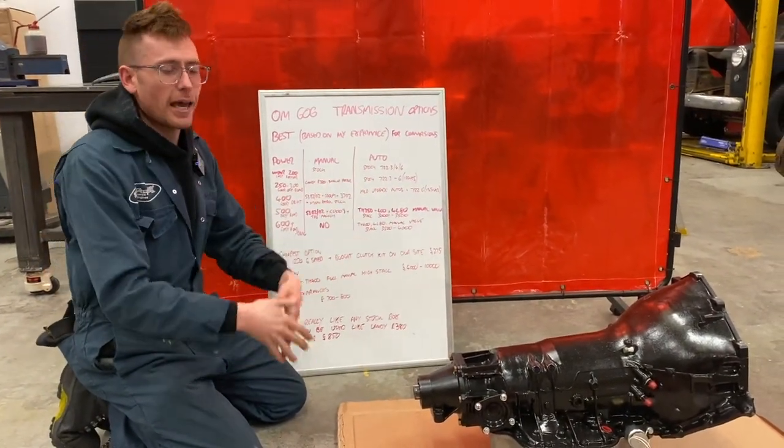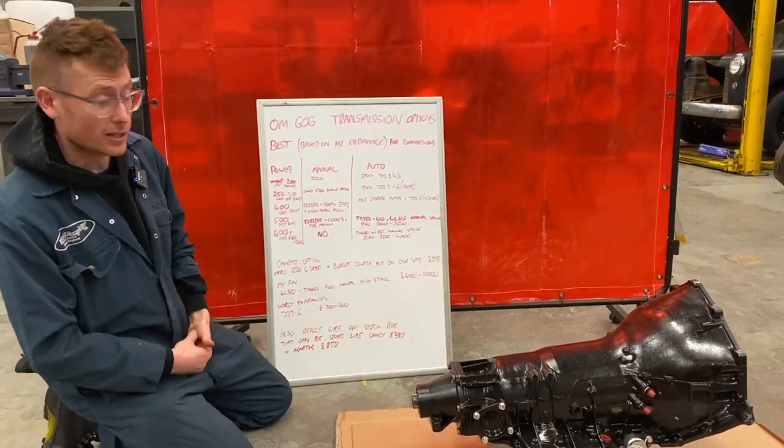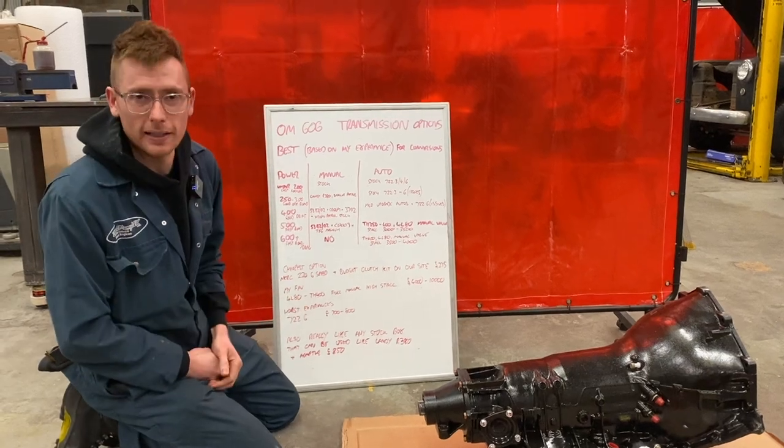It was getting this transmission kit ready that made me think, let's do a little list. So I've done you a nice, easy to understand list.